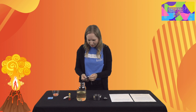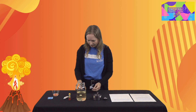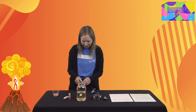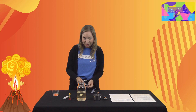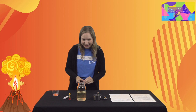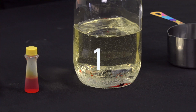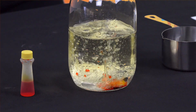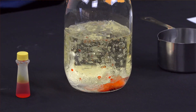I'm gonna open up our Alka-Seltzer tablets. At home you just need one, but I'm making mine a little bigger so I'll use a few. I'm gonna need your help to count down — can you count down with me from three to one? Ready? Three, two, one — let's see what happens!